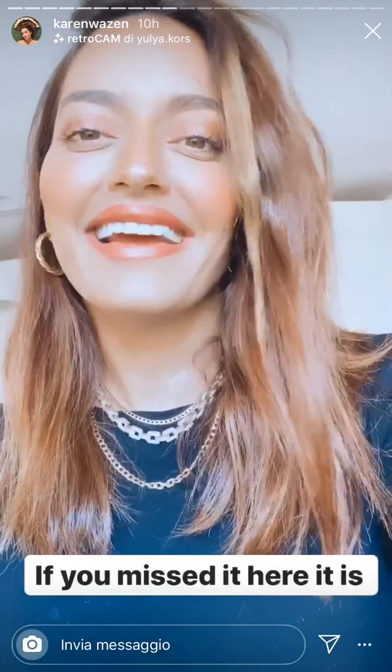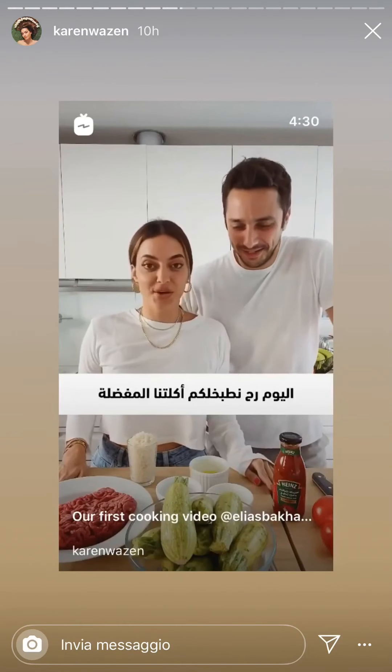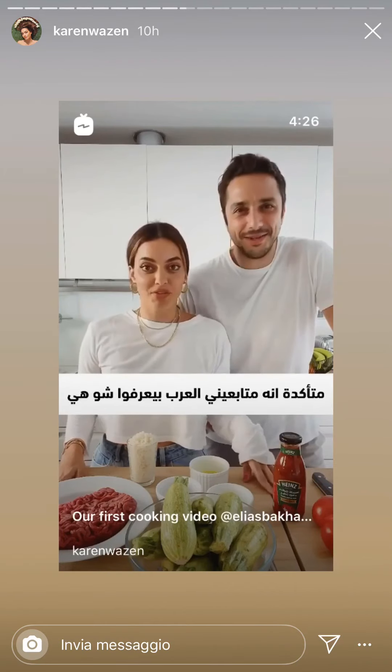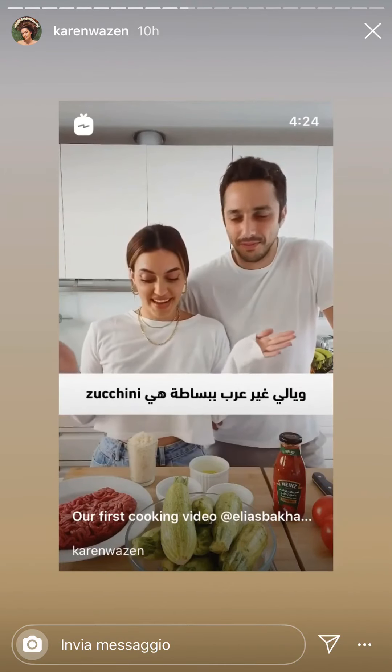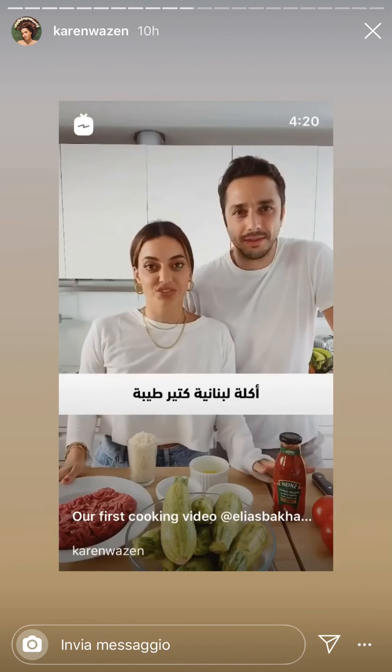So today we are gonna cook one of our family favorites — kusa. For my Arabic followers, I'm sure you know what it is, and for my non-Arabic followers, it's basically zucchini. It's a Lebanese delicious dish.